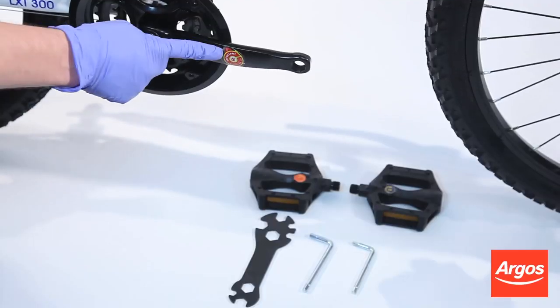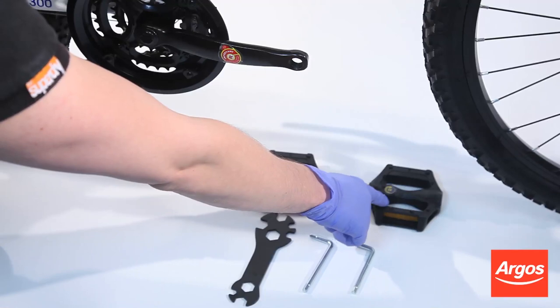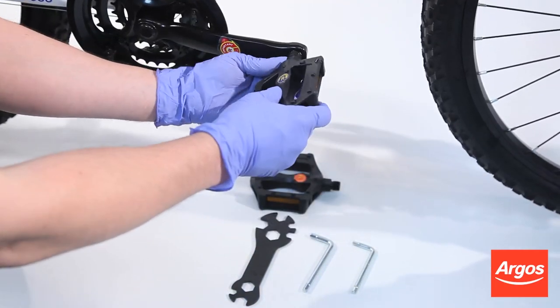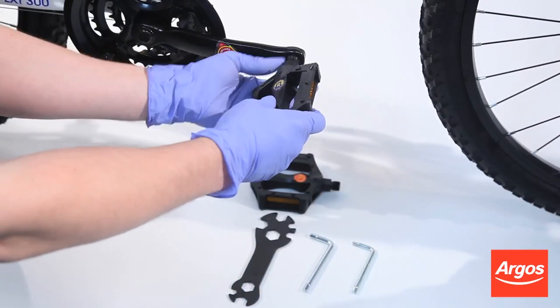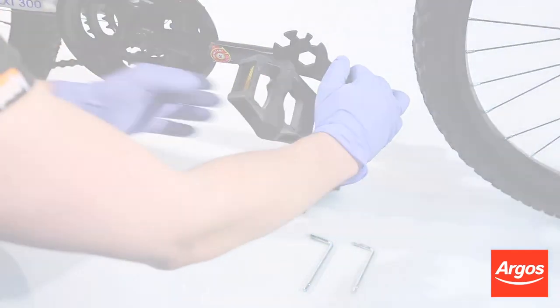Take the right pedal, which is marked by an R sticker, and prepare to screw it into the right pedal crank arm, which is also marked by an R sticker. The right pedal on all bikes should be screwed in a clockwise direction.